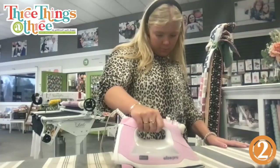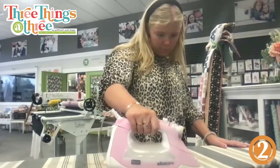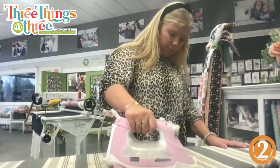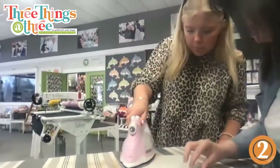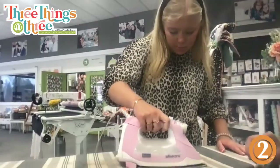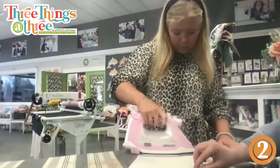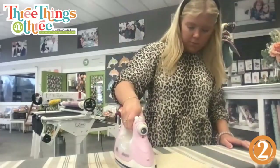Make sure to get all the corners. Then flip it over and do the same thing on the other side.